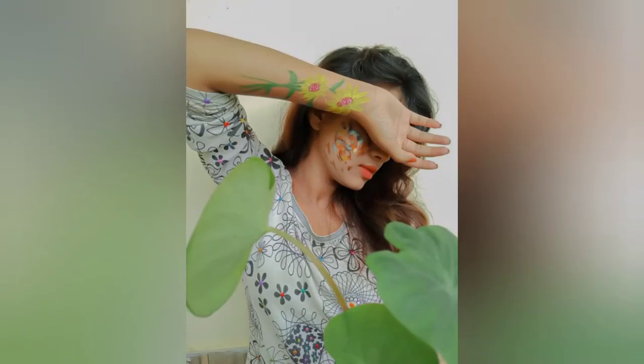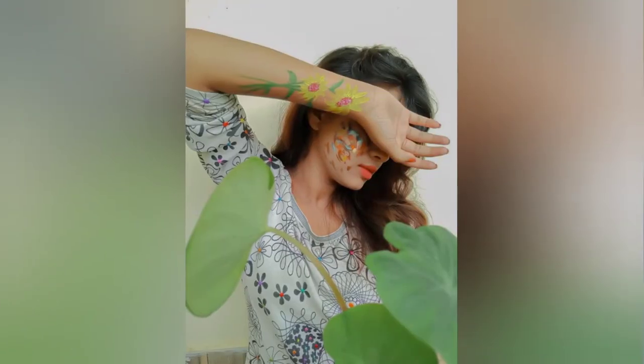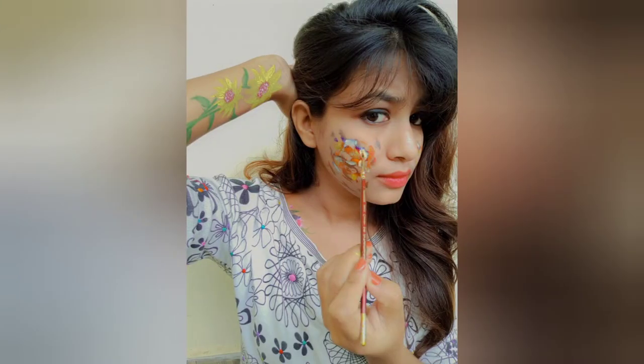If you want to see how I made these paintings, I will show you in the description of this video. You can see it there.